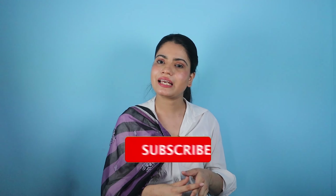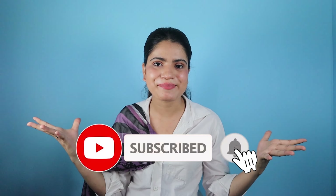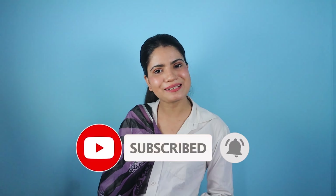Hey guys, welcome back to my channel. Today's video is a little different. Before I made a video on Mintra Sadi in which I made a different kind of sadi, and I made a comment on how to tell people how to drape the sadi. I'm not really good at teaching, but I try to explain how to drape the sadi. If you haven't subscribed to my channel, then subscribe and press the bell icon.